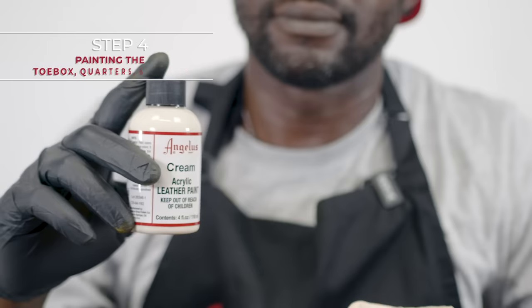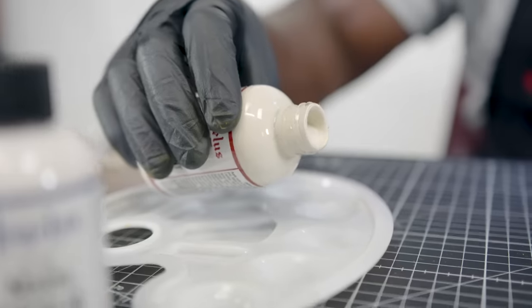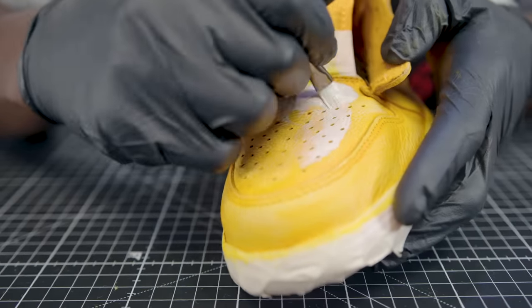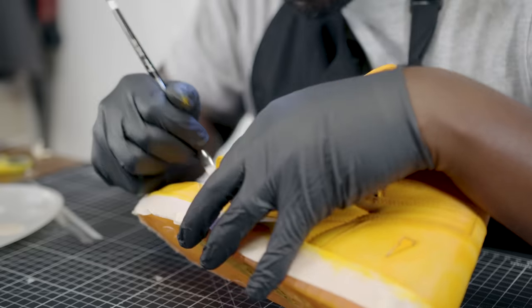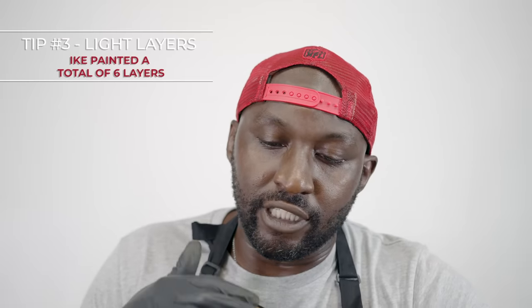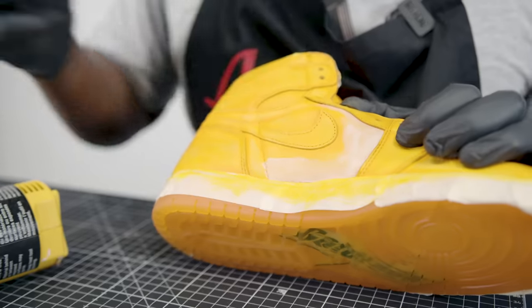Today we're going to be using Angeles cream paint. One of the things I want to highlight is just how light that initial coat is. The first instinct is to throw a lot of paint on, but you want to go with very very light coats as you build up multiple layers. If you don't, you'll end up with a solid section of thick paint that's going to crack.